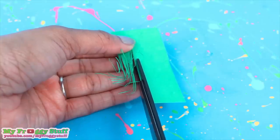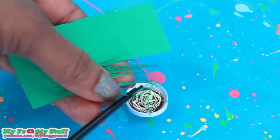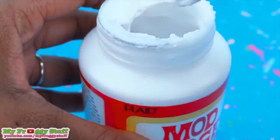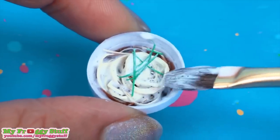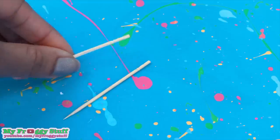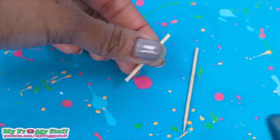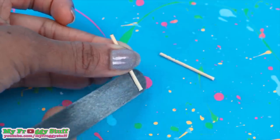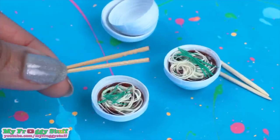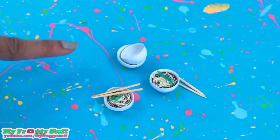Cut colored paper for toppings. I went with green paper thinly cut, because I like chives on ramen noodles. Use clear Mod Podge, glue the toppings into place and add a clear layer of glue over the noodles. Let it dry. Take two toothpicks, trim them to about an inch and a half, use a nail file to sand the raw edge to a slight point to make a pair of chopsticks to go with our bowl of paper ramen noodles.